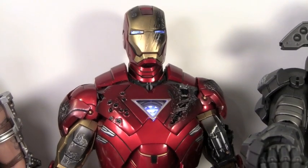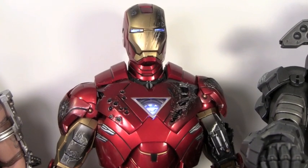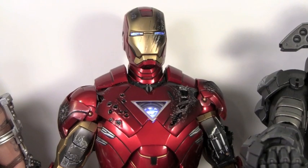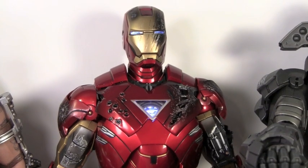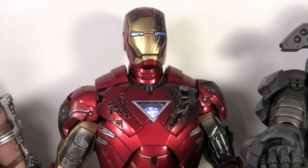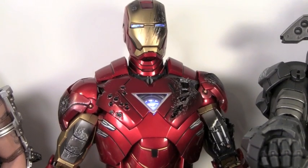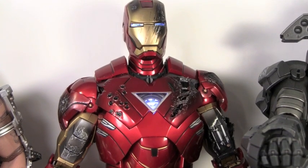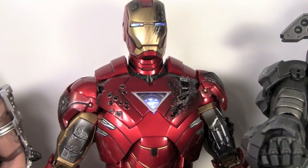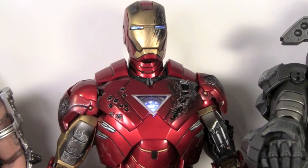The Hot Toys Mark VI Iron Man is my favorite and the best Iron Man figure you can get. I love the Mark VI suit because it looks like the Extremis armor. I love that it comes with a bunch of pieces to make a completely different figure in battle-damage mode, the extra Tony Stark head, the awesome base, and all the features. The detail and articulation is out of this world. You can get this for $200 — it was at Alter Ego but sold out. If you can find it for $200, that is a great price; otherwise it will be going up in value. If you're an Iron Man fan, you definitely need a Hot Toys Iron Man figure, and this one is definitely my favorite. I highly recommend it.